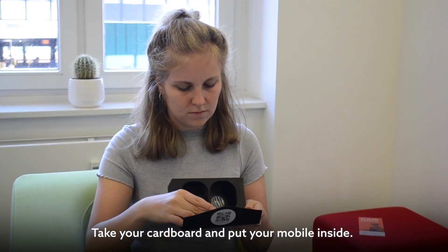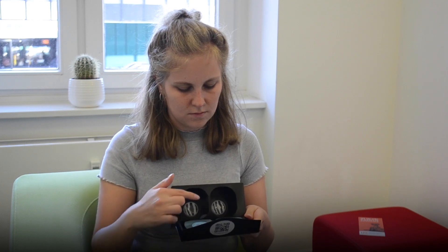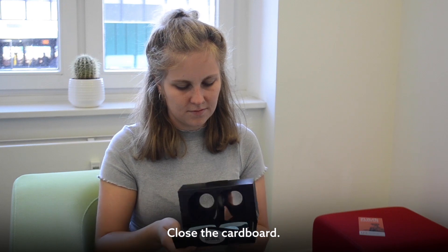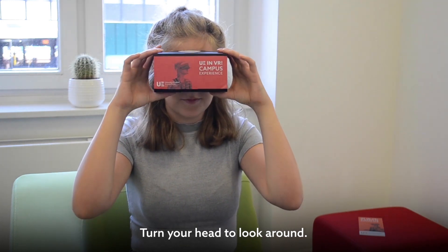Take your cardboard and put your mobile inside. Make sure it is positioned in the middle. Close the cardboard. Now you can watch the video in VR. Turn your head to look around.